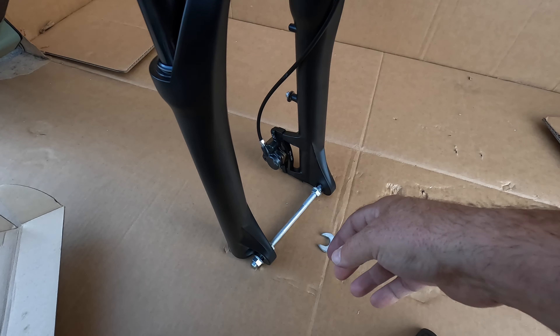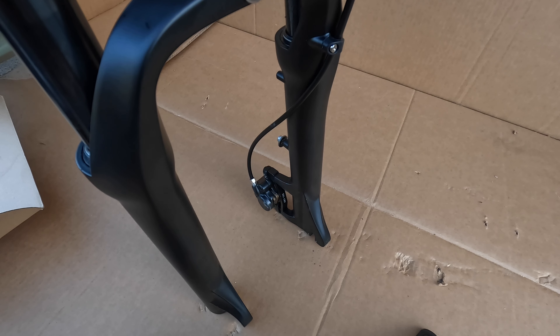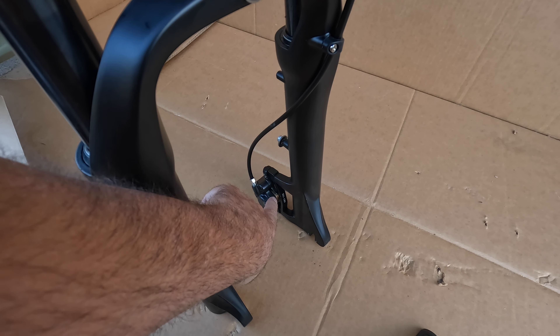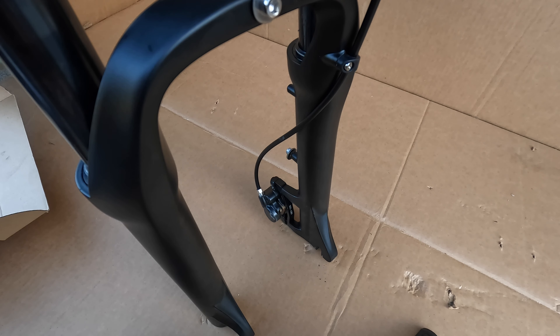This was attached just for shipping purposes to keep the fork square during shipping. We'll go ahead and get rid of that. Keep in mind these are hydraulic disc brakes and there's a spacer in between the brake pads on the front caliper. So just be very cautious that you don't press down on the front brakes once that spacer is removed, because we don't want those pistons to come in and touch. We'll have some front brake problems if that happens.